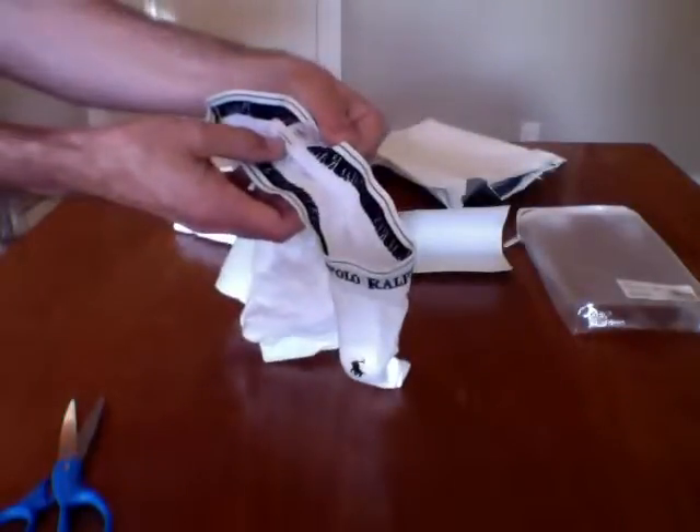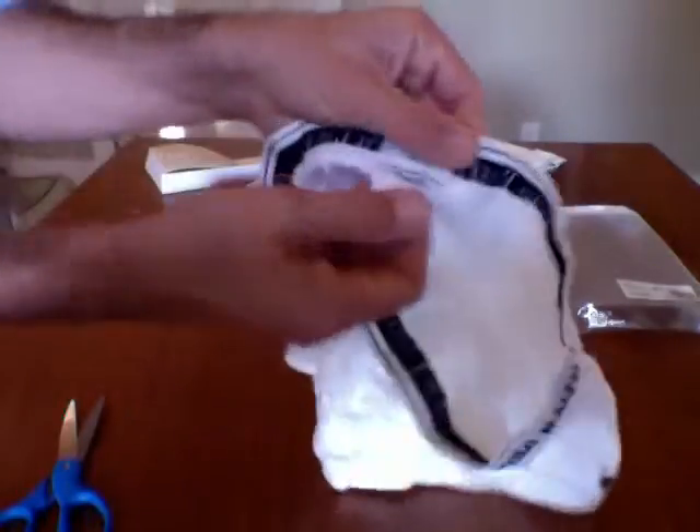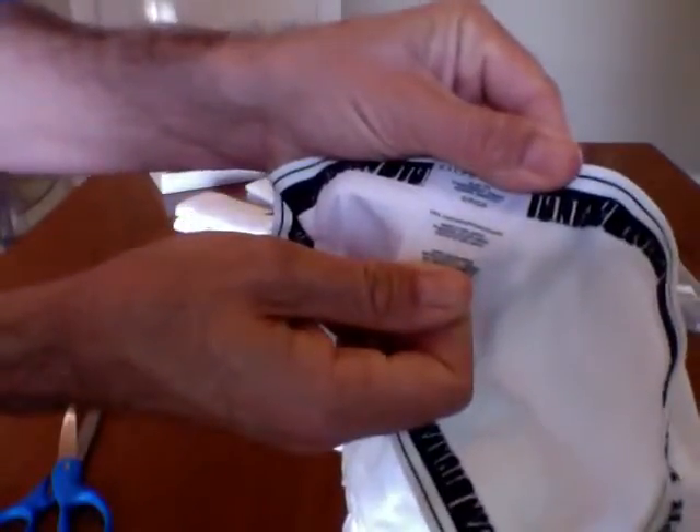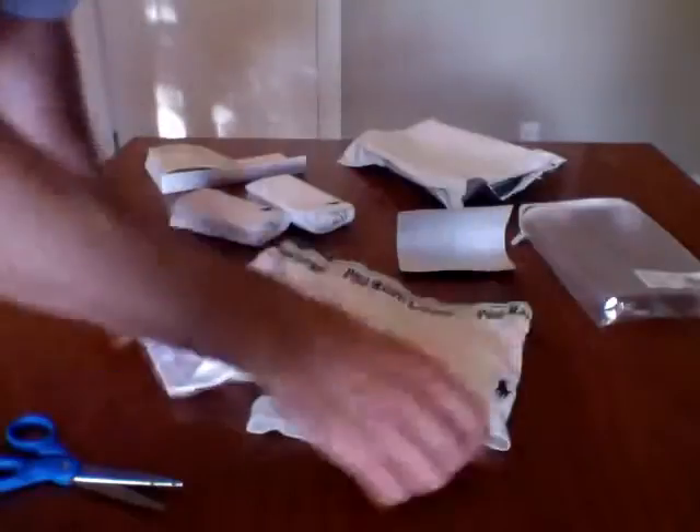I love Polo Ralph Lauren Slim Fit, 100% cotton. Made in Sri Lanka. I don't know if we need to check the measurements — maybe we can do that.